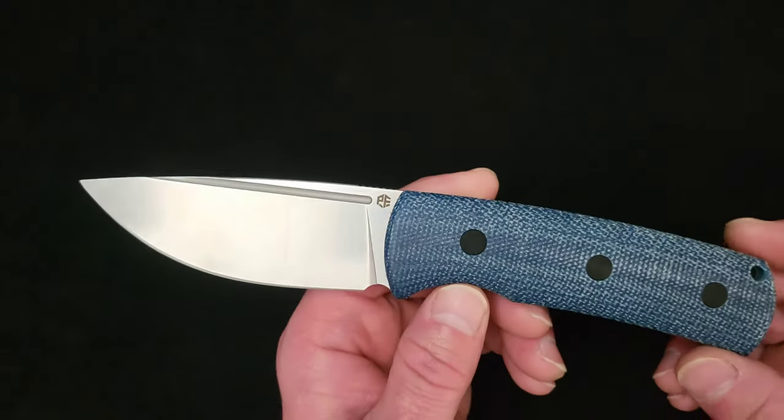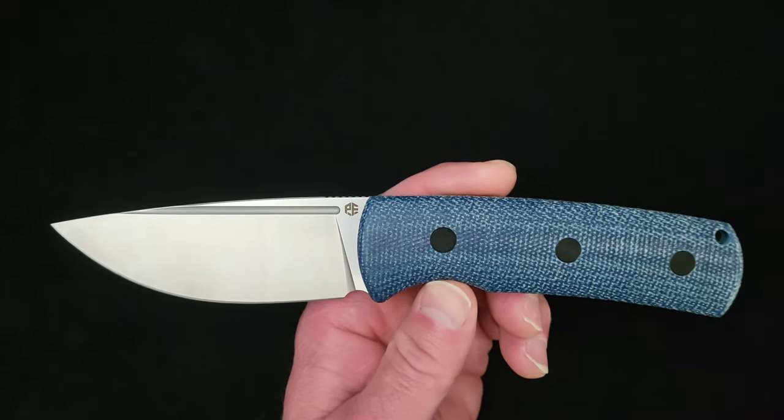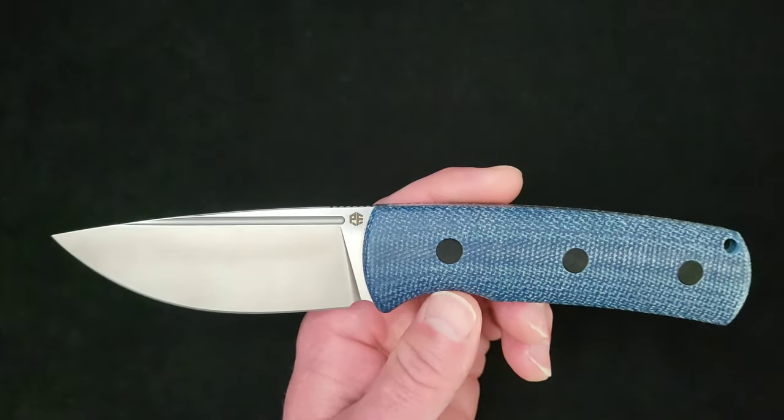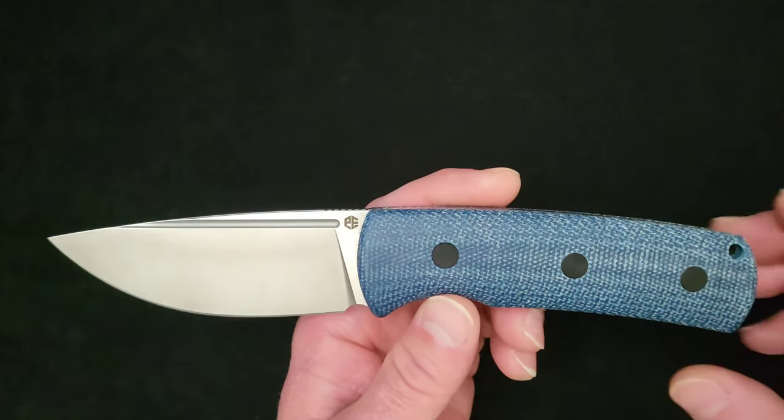What up everybody and welcome to Baz on Blades. My name is Baz and I talk about blades. I'm excited today to bring you another fine product from the company Petrified Fish. I have been very impressed with the folders and flippers I've gotten from this company, and today we're going to take a look at the first fixed blade I have looked at from Petrified Fish. Somebody can check — let me know down in the comment section.